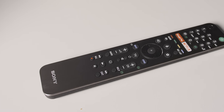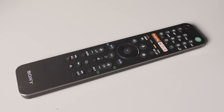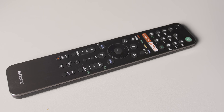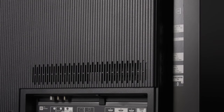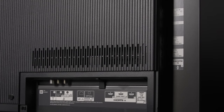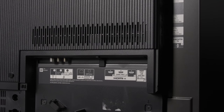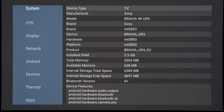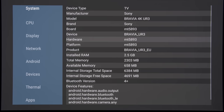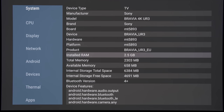The remote bundled with the Bravia A9 or A9S is Sony's premium remote, but not the backlit version, which is slightly disappointing for a Master Series TV. The connections are found on the left rear of the display, including 4 HDMI 2.0b ports whose only HDMI 2.1 feature is eARC or Enhanced Audio Return Channel on HDMI 3.